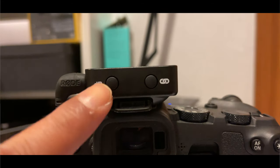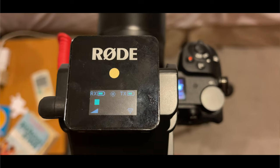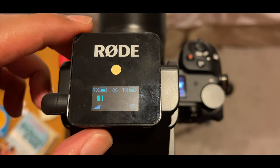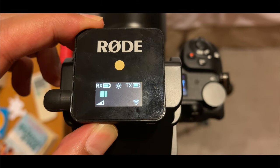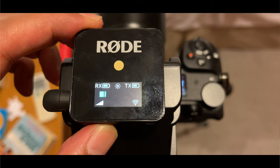Second step: go into your Rode Wireless Go 1 receiver, press this button and increase it to the highest, which is basically just pressing it three times. Get the volume all the way to the highest, just like this on the screen. And then we're all set to go.